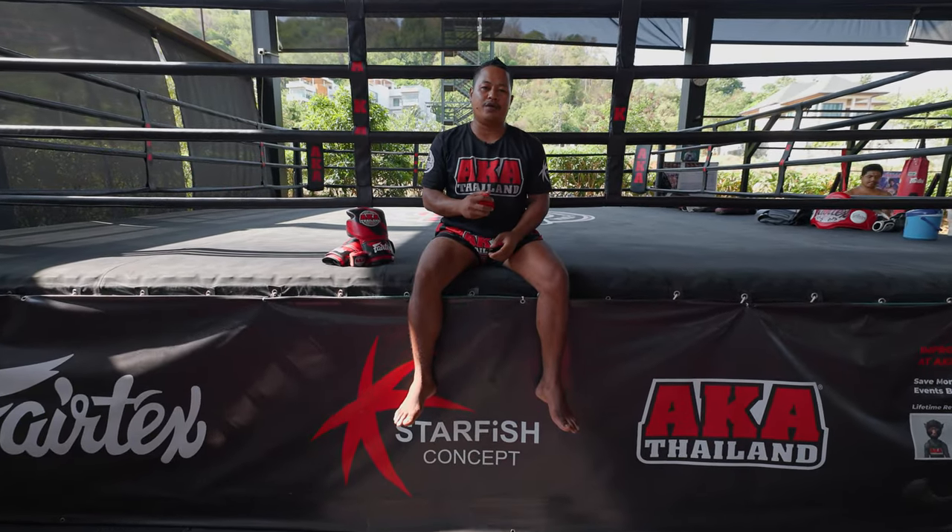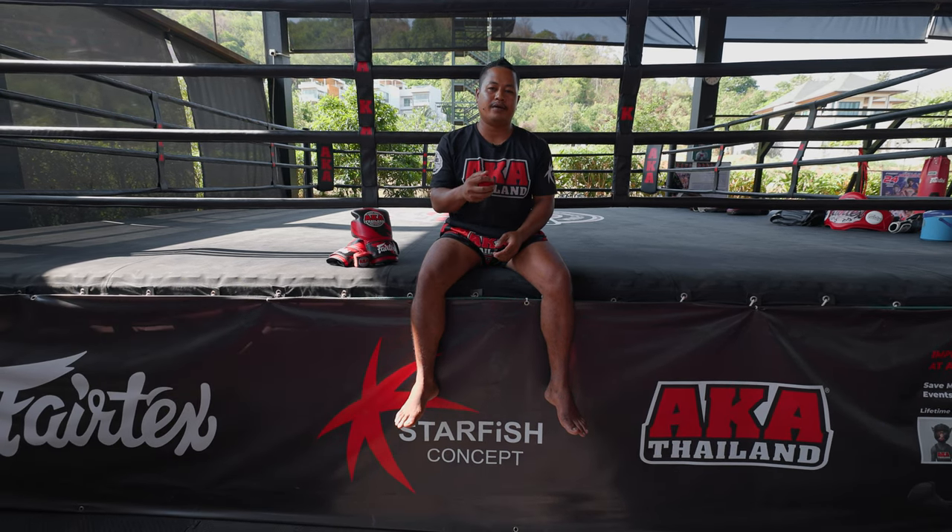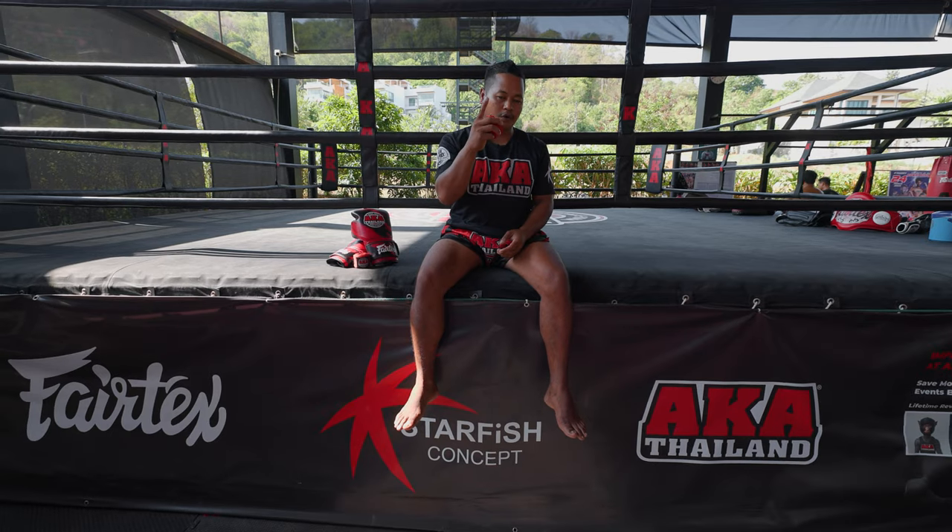My name is Kru Yud. Today we are here at AK Thailand. I will show you how to wrap your hand for Muay Thai beginners. Let's go closer.